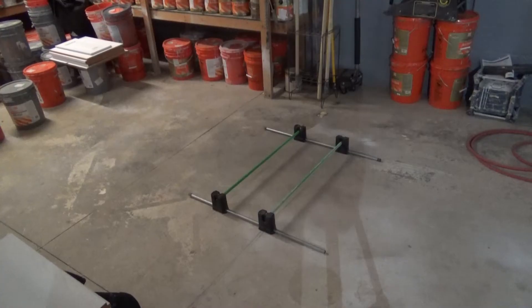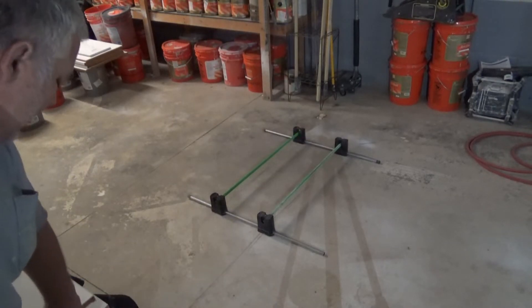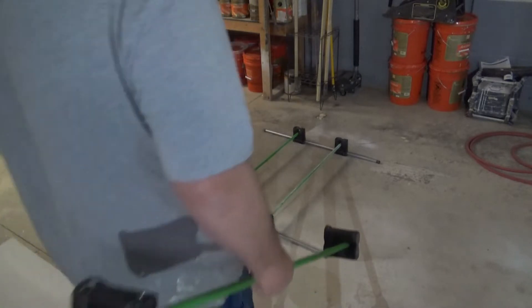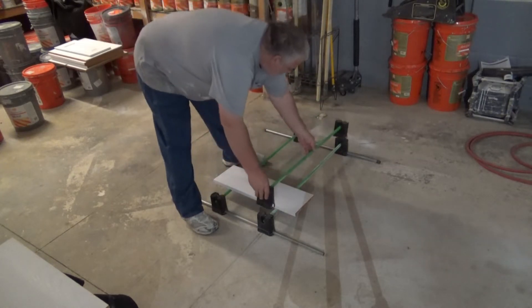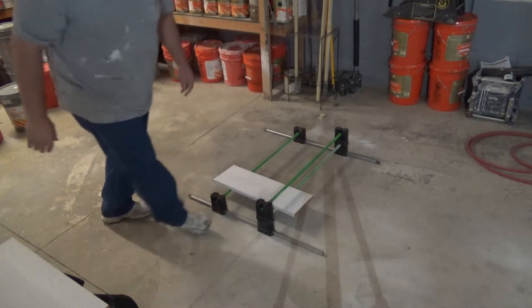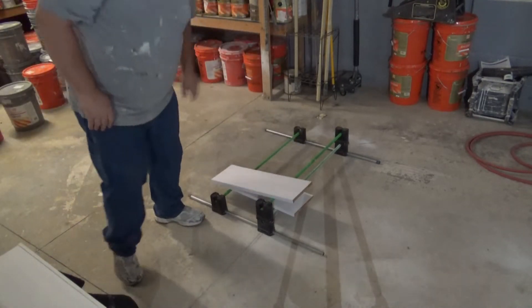So that's the base. Let's say that I've sprayed this shelf right here — you take your shelf once it's sprayed, you lay it on the Erector rack. Once you have that one level lined up full, you set the next bar right on top and now you have another layer to put more shelves once they're sprayed.